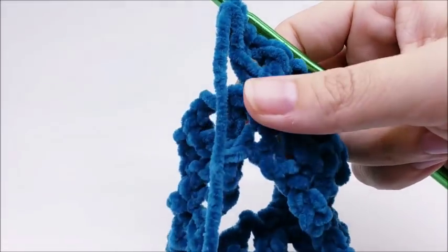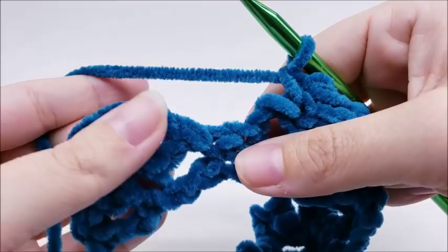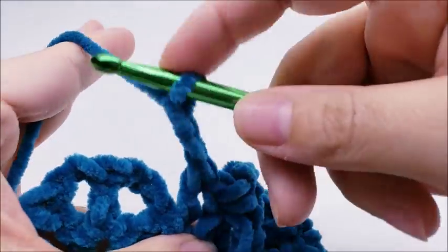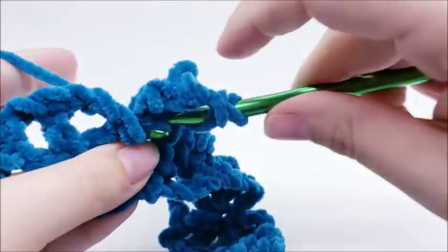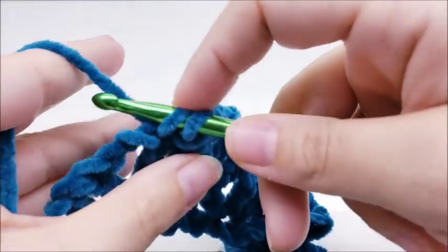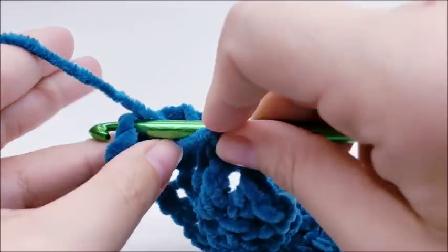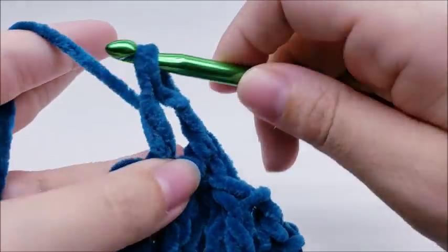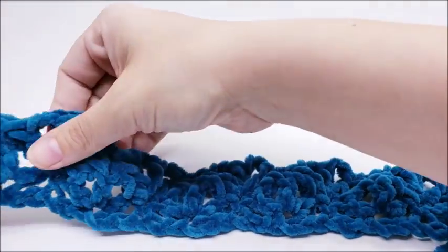Single crochet into the middle stitch of the next shell, then shell into the next single crochet. At the very end, in the last single crochet on the edge do a double crochet, chain two, and a double crochet — that's a half shell to match the beginning. That ends row two. You'll have five full shells and one half shell on each end.